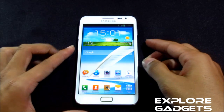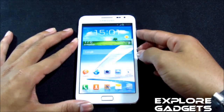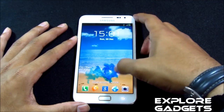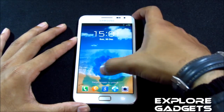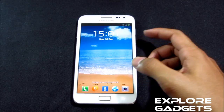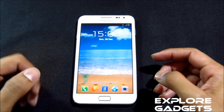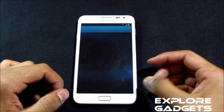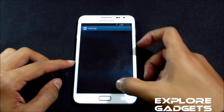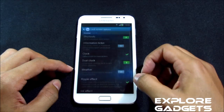Right from the lock screen you have the CRT off animation, and you also have the ink effect with this ROM — it's really smooth with no lags. You also have shortcuts on your lock screen which can be directly opened by swiping the app up. You can customize these shortcuts from the settings menu under lock screen options.